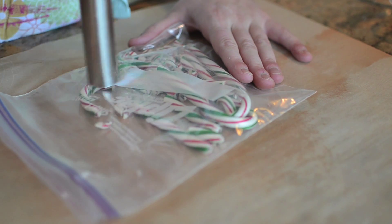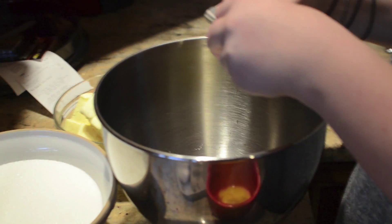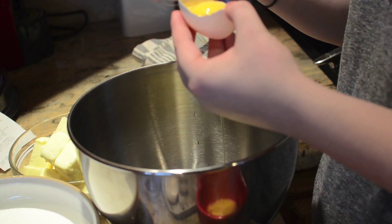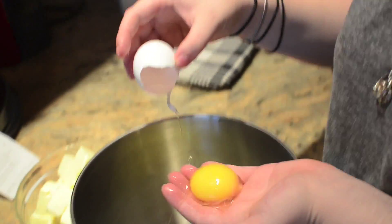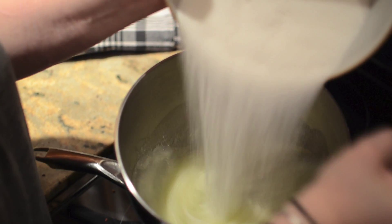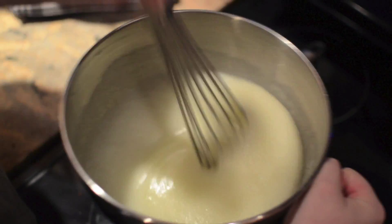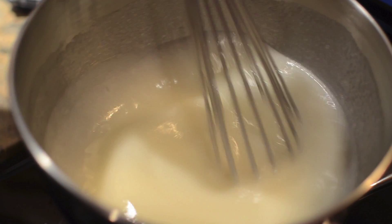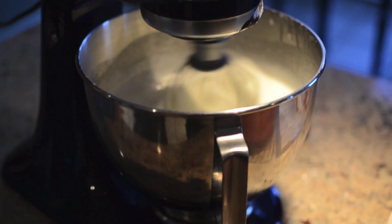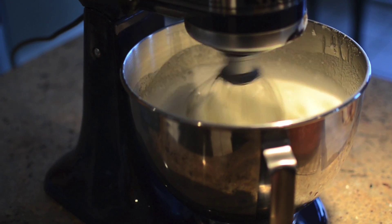Before you get started on the icing, smash up your candy canes for the top and middle of the cake layers. Separate all your egg whites first. In the heatproof bowl of an electric mixer set over a saucepan of simmering water, combine egg whites and sugar. Cook, whisking constantly, until the sugar has dissolved and the mixture is warm to the touch, about 160 degrees. Attach the bowl to the mixer with the whisk attachment and beat on high speed until it holds stiff but not dry peaks, continuing until fluffy and cooled, about 15 minutes.